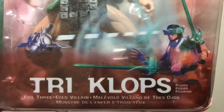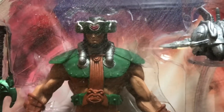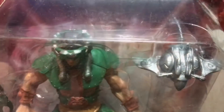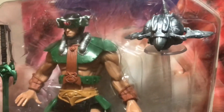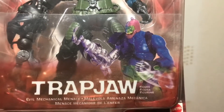Triclops was a figure dear to my heart. I sadly lost my father when I was eight years old, and it was the last He-Man figure he bought for me. He really liked the designs, and Triclops — with the new energy and the sculpt the Four Horsemen gave him — was incredible.